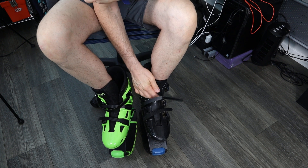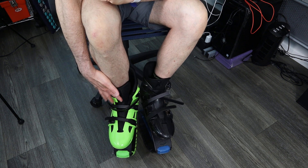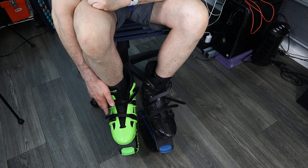A couple of things. First of all, as you can see, all the straps on the Kangoo jumps go to the left on the outer side of the boot. With the bounce boots, the top strap goes to the inner part of the boot, where the bottom two go to the outer part of the boot.